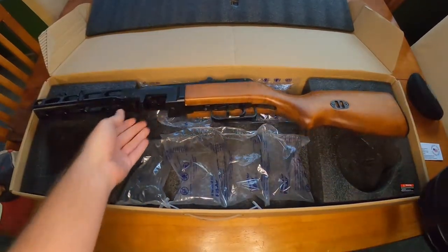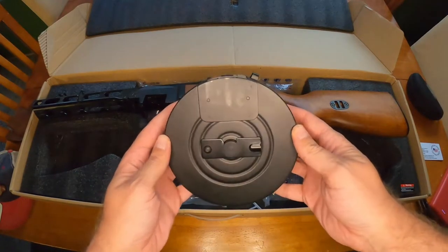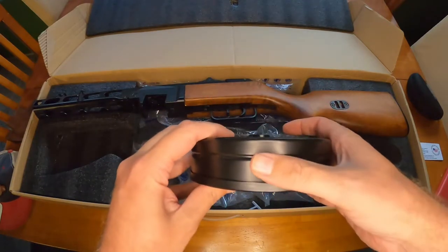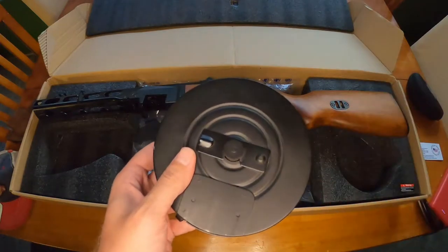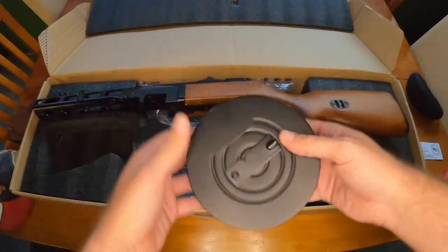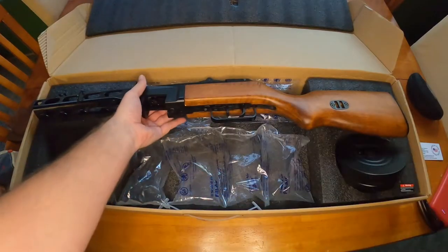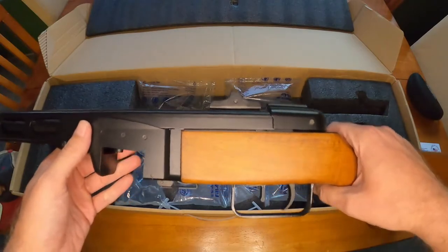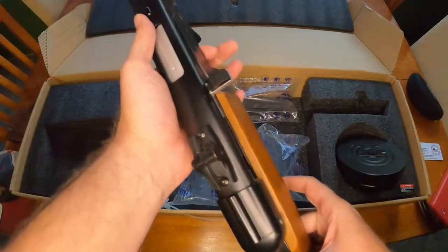And then we have this 2000-round drum magazine here - look at this thing. It's a high cap. I'm not too familiar with drum magazines in airsoft or in real guns in general. What I did notice is that people have said you could do takedowns of these much like the real PPSH.